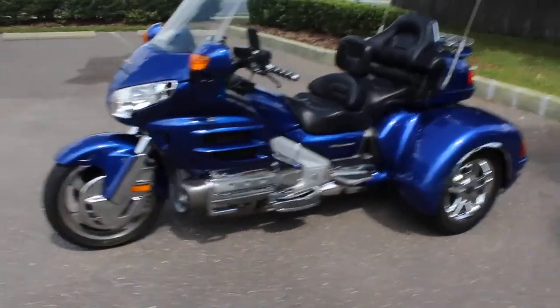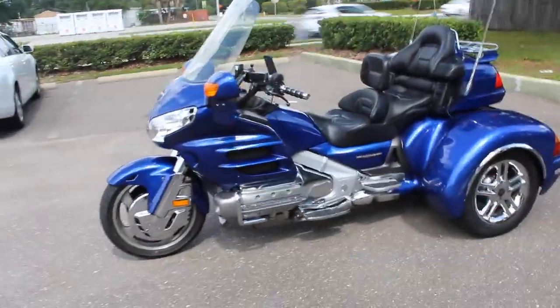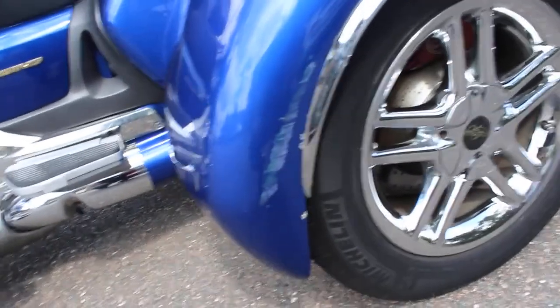We had a lot of people interested in this one so I decided to make another video of it. Let's go ahead and do a close-up of the trike kit.